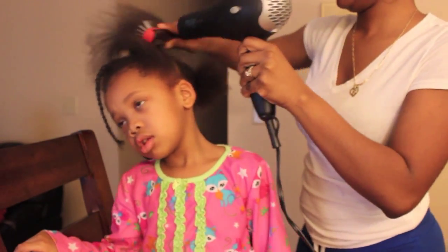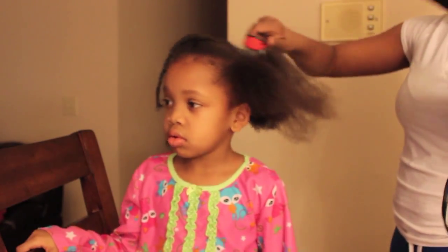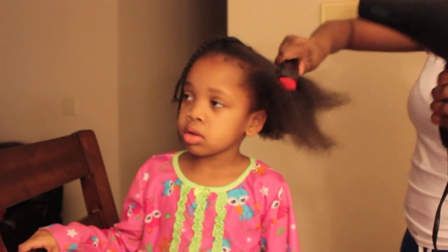Once you apply the blow dryer, it's important to know that you don't have to get the hair bone straight — just straight enough to knock the curls out.